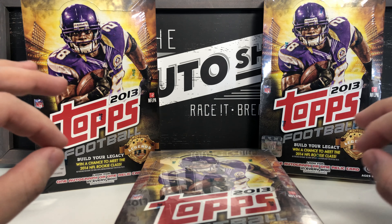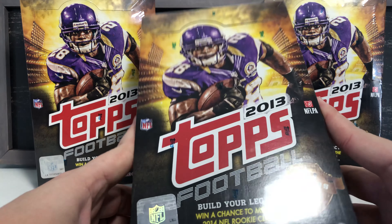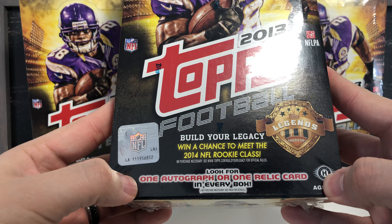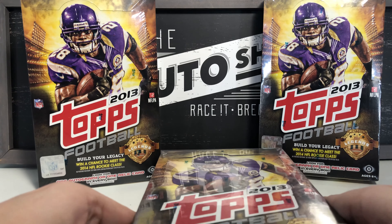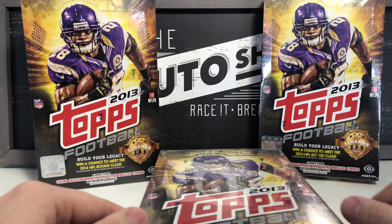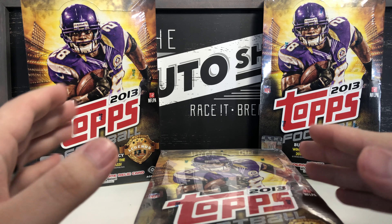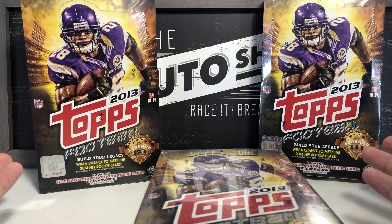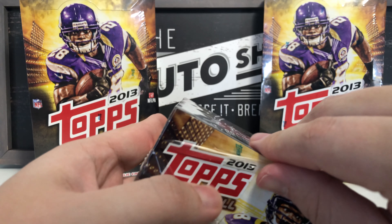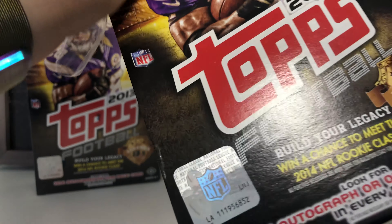Hey guys, my name is Med City Cards. This is a new channel, something new for me — I just wanted to give it a go and see how my luck is with these 2013 Topps Football hobby packs. According to the bottom of the box, there's supposed to be one autograph or one relic card in every box, so we should get at least three of those today since I've got three boxes here.